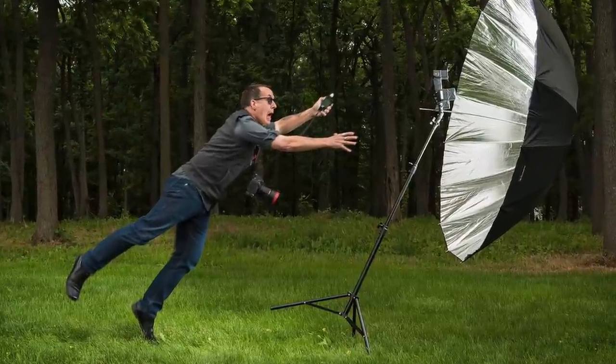Have you ever tried shooting outside on a breezy or windy day and had the wind catch your modifier and knock over your light stand? If this hasn't happened to you, it probably will. Most people use sandbags or bags that hold weights. Others use DIY remedies that really aren't convenient. I found a cool new gadget that is easy to transport, easy to set up, lets you easily move your stands, and works great as a stabilizer for both light stands and tripods. Stay tuned.